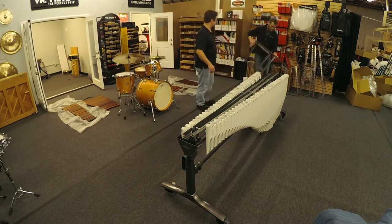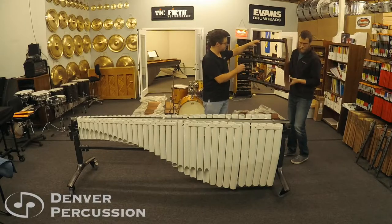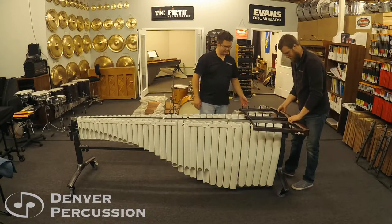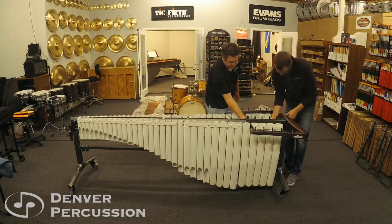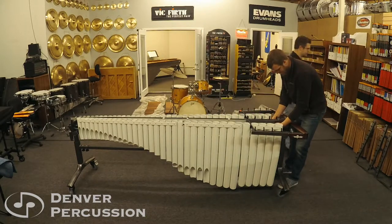Next we're going to put in the base rails. We can start at the base end, although again it does not matter what order you put these in. They just slide in and then they align with a screw that's actually built into the truss rail — just screw those into place.